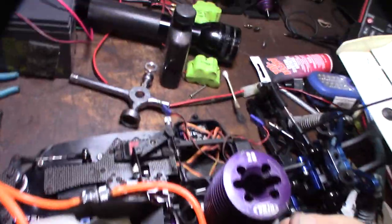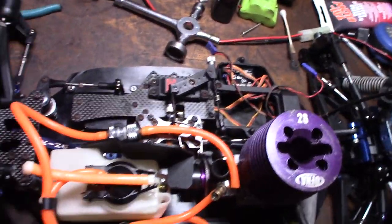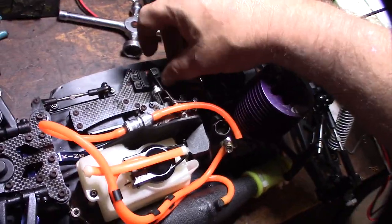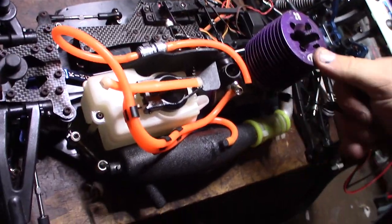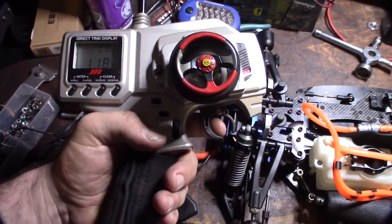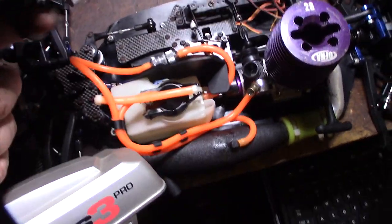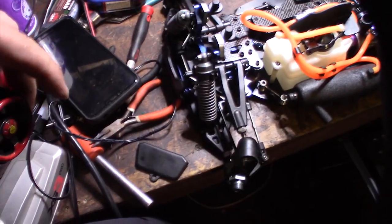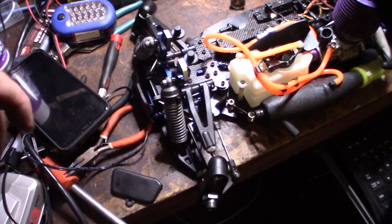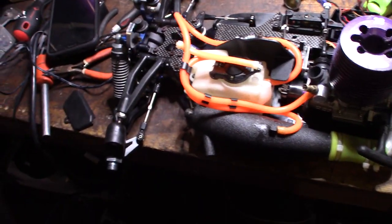Compression feels pretty good on this thing. The servo is reversed — I've got to figure out how to reverse it in the remote. We're ready to go, send a tank through it. It's a pretty cool remote — old technology but it was pretty high-end at the time. Got it going in the right direction now.